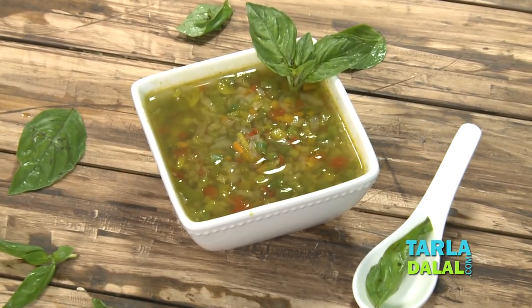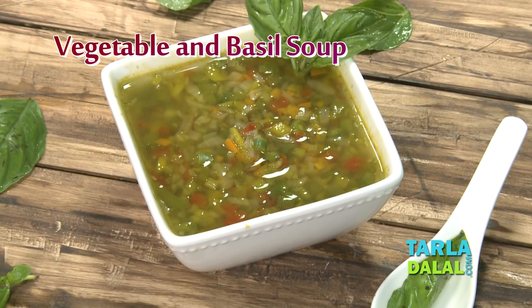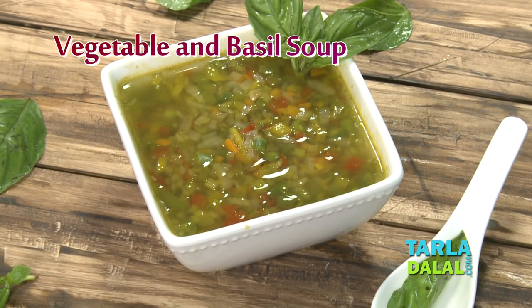Hi guys, I'm your nutritionist Nisha and I welcome you to Tarladaral's Health & Nutrition Kitchen. Today I'm going to share a healthy diabetic recipe which is completely high in fiber, and that's a clear soup named vegetable and basil soup.